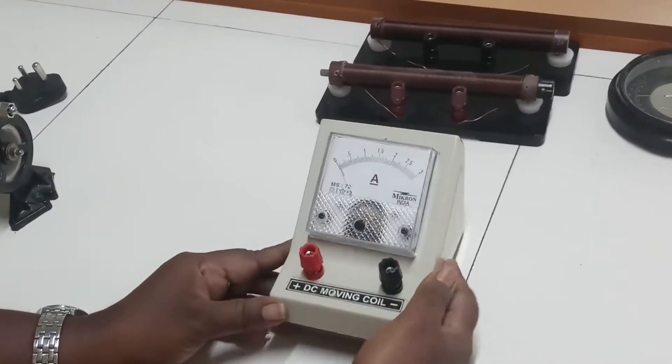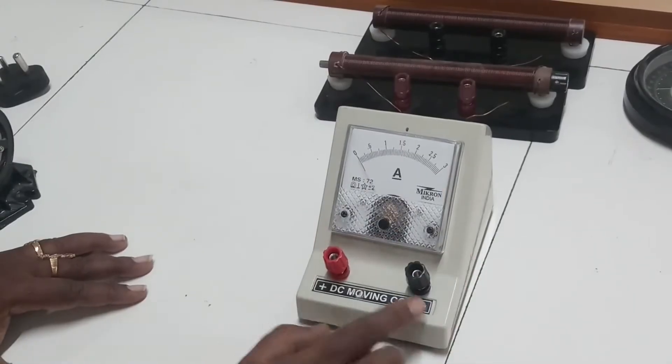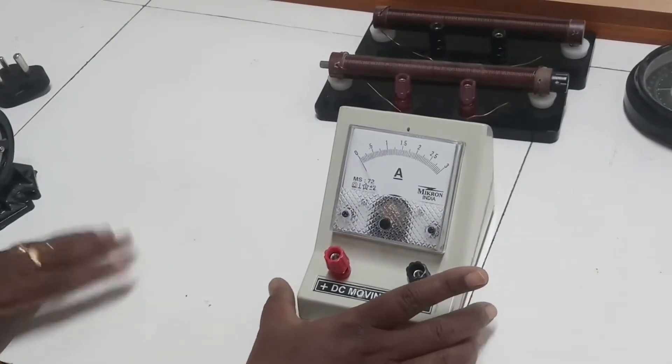And this is ammeter, 0 to 3 ampere. It has positive and negative terminals. This ammeter we are going to use in this experiment.